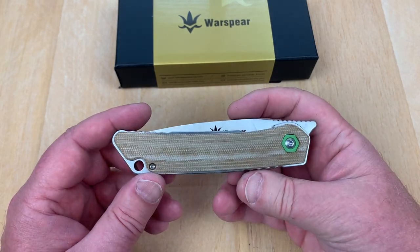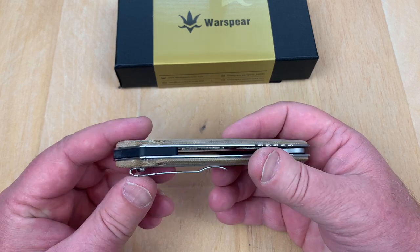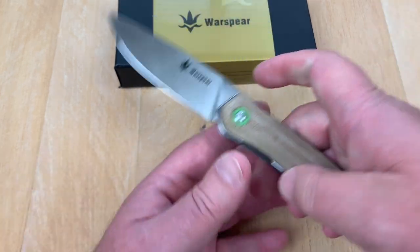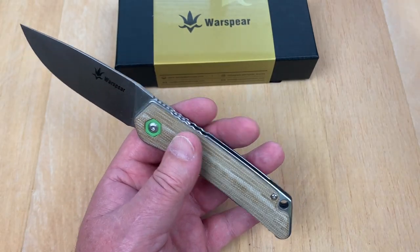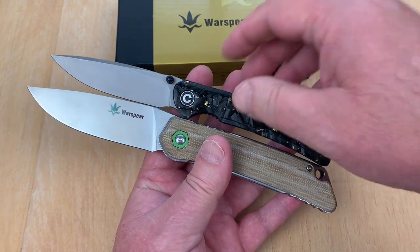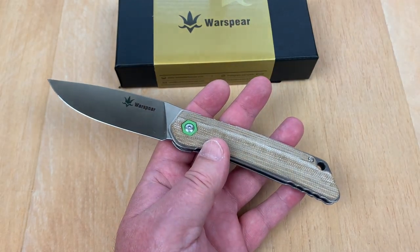We'll take this apart and take a look at it. Like I said, it's a good size knife. I don't really have much to compare it with around here — my Imperium Civivi. See, it's a bigger knife than that, not that the Imperium's all that big.